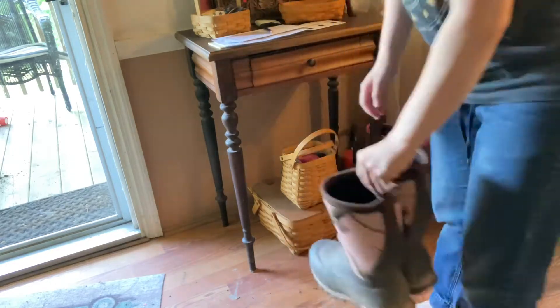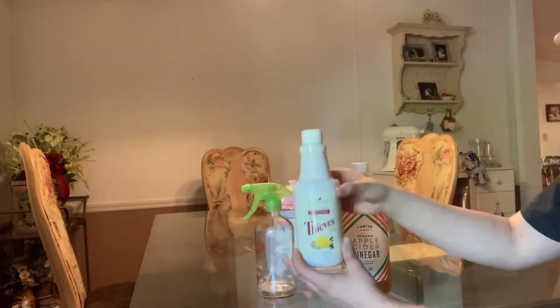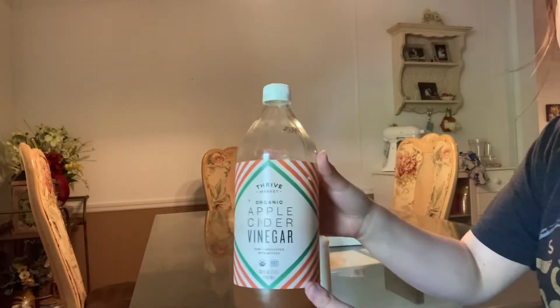I'm straightening up around the door, moving the boots around. We are a farming family, so we have boots everywhere.